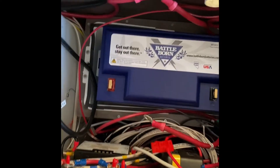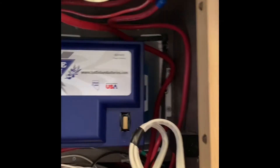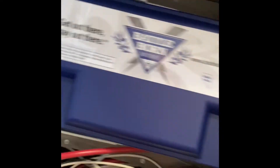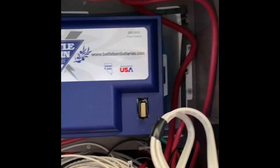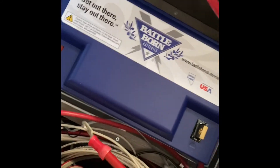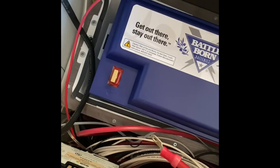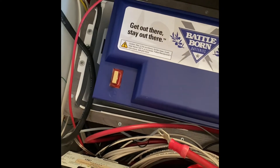One thing I noticed right off the bat — very light compared to the lead acid. Not a lot of light in here; I'll throw on a headlamp at some point. I cut a piece of pool noodle in half and put it down in the box just to prevent it from sliding around. It's pretty snug in there — snugged it down so it won't move around. It looks good front to back, so I'm not too worried about it moving around in the box. Let's get the power cables connected and get going.